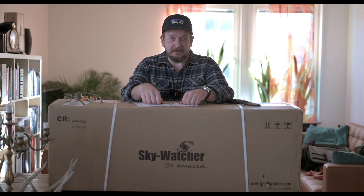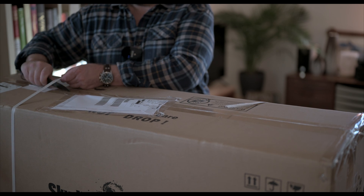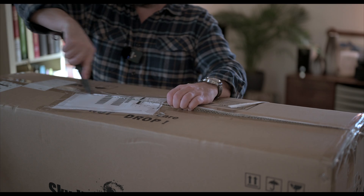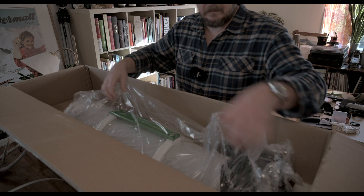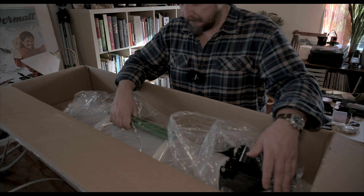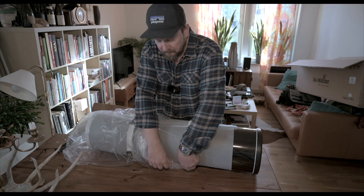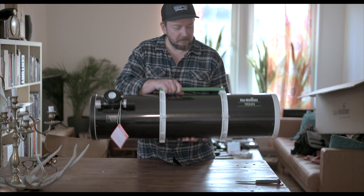Now I will open this one. It is a pretty big tube and quite heavy — this is a beauty. It's pretty heavy.